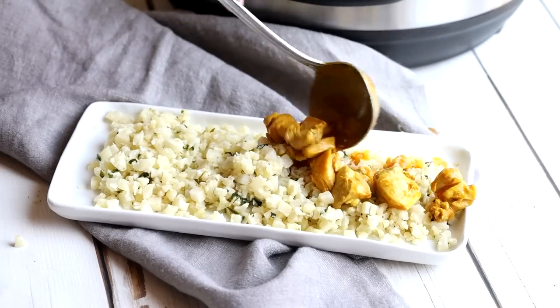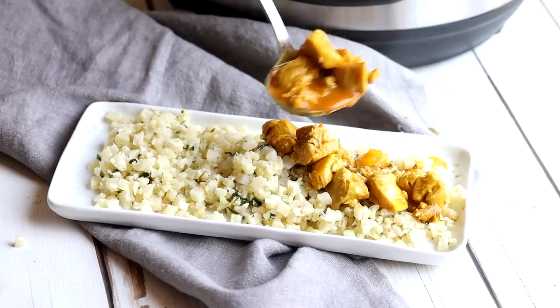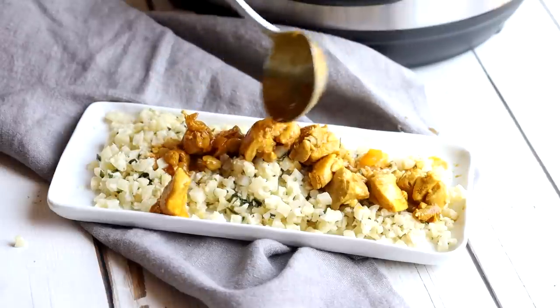You guys asked for some more easy keto dinner recipes, so today I'm going to show you how to make one in the instant pot. We're going to be making keto Indian butter chicken and we're going to pour that over a keto cilantro lime cauliflower rice. The best part about this recipe is that it can be made in less than 30 minutes, which is key if you're a busy family and don't have a lot of time.